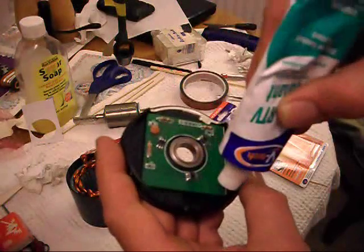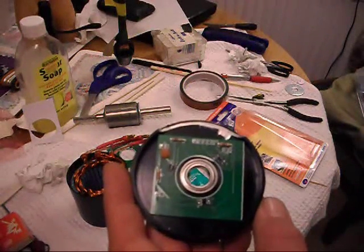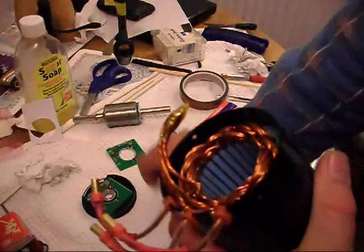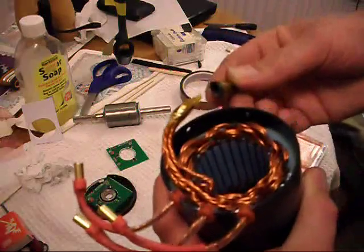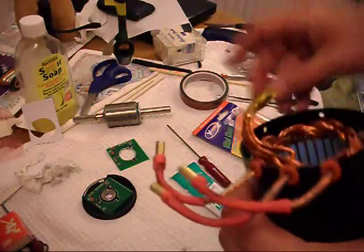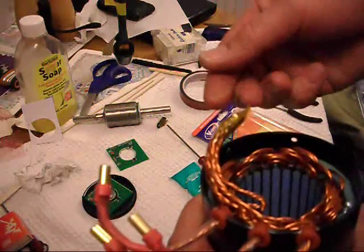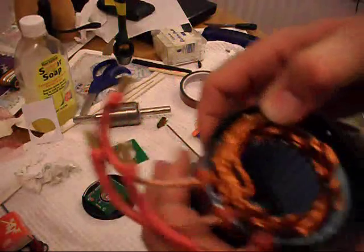Once we've found the optimum position, we can get the silicone sealant and put a blob of glue on each corner to hold it there permanently. This is where all the windings and the motor are connected together to form the Y configuration. To give a bit more space to fit this board, you can take the heat shrink off — I've done that and put some polyimide tape around it instead, which is just as effective but a lot less bulky.